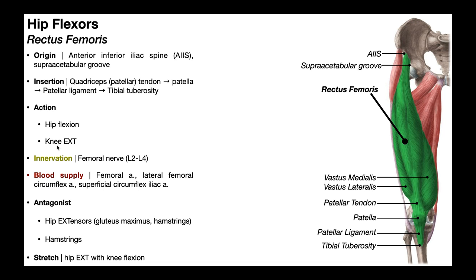Rectus femoris can still function as a knee extensor. It's innervated by the femoral nerve, with contributions from the L2 through L4 nerve roots. Its blood supply is via the femoral artery, lateral femoral circumflex artery, and the superficial circumflex iliac artery. Its antagonists are the hip extensors — mainly gluteus maximus and the hamstrings.